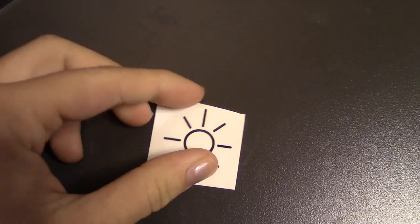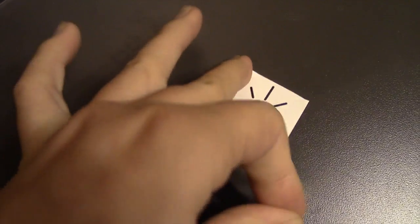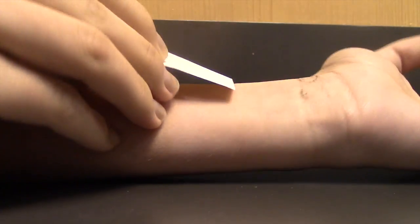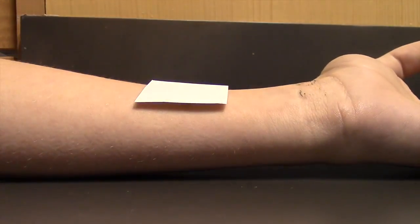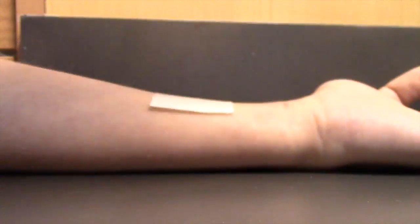The last thing I tried out were my temporary tattoos, and I am a huge fan of these. You just put them on like any other temporary tattoo — put water on a washcloth and press it down. I'm showing you how I put one on, and they last for about a week. I love them for only a dollar.